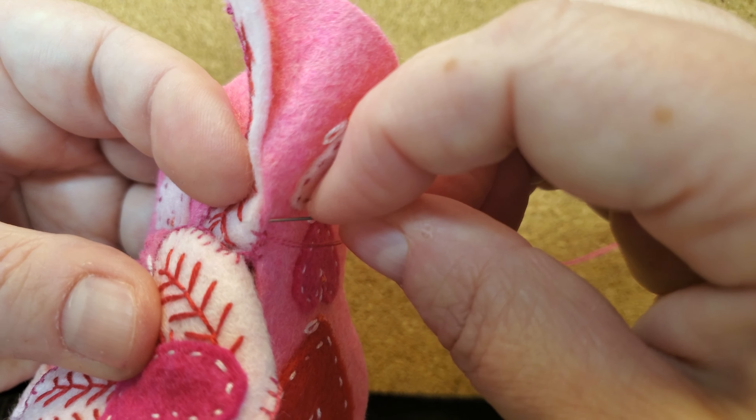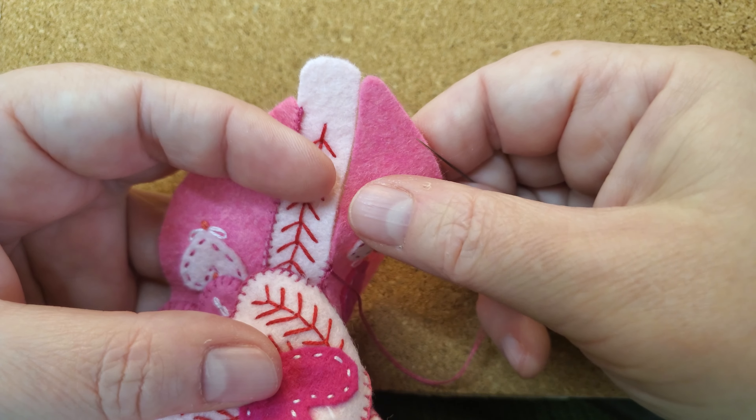I figure out how to hide it and move on. I'm just keeping those wings pinned and then I'm going to sew all the way to the end.